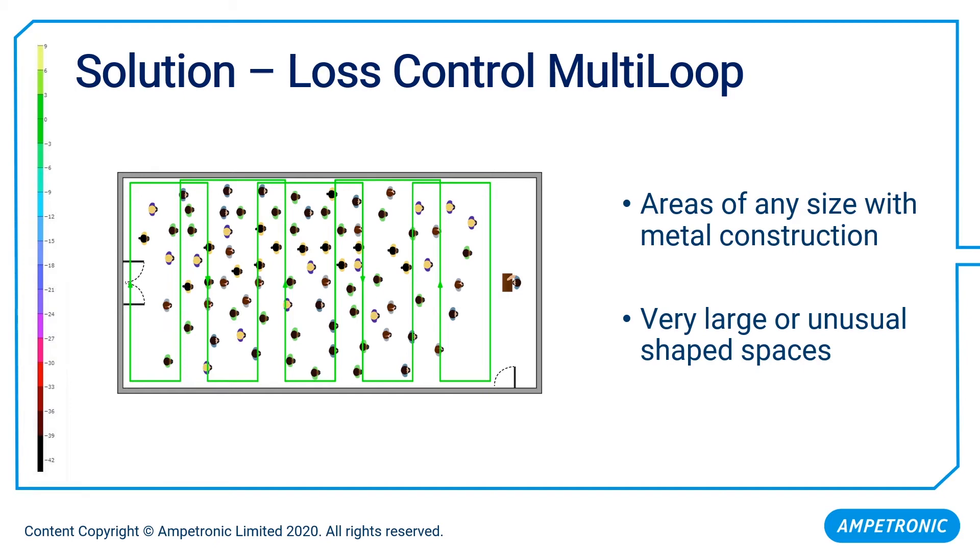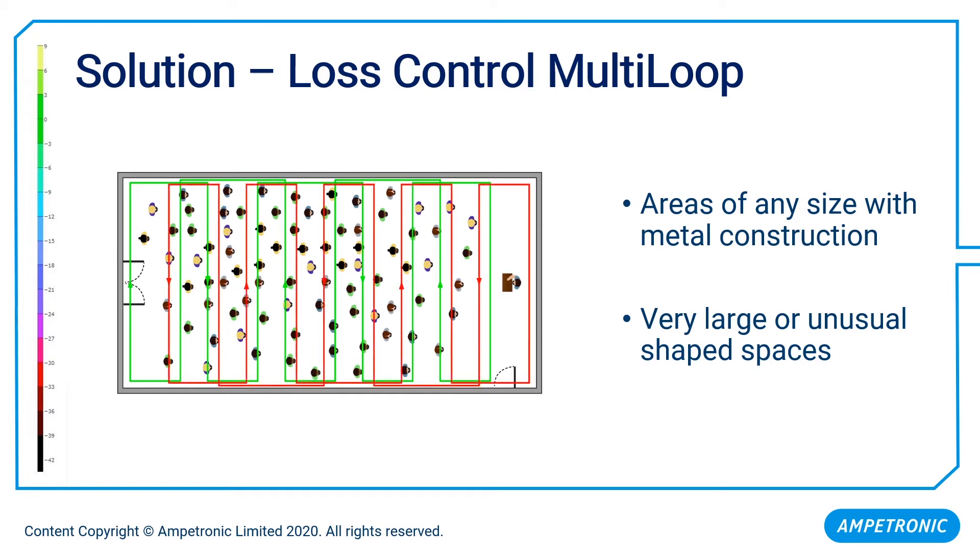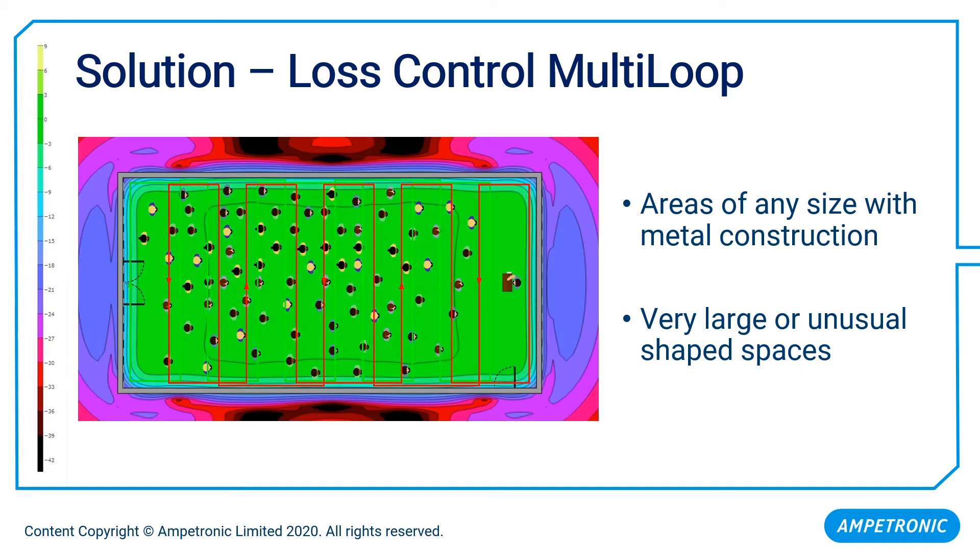In the gaps between individual loops, we'll get dead spots. So we install a second set of loops overlapping the first set — the green and red circuits fill in each other's coverage gaps. Together, those form what we call a multi-loop system: multiple loops instead of one big one. Each circuit requires its own amplifier channel, so we have special products with two outputs to drive the two circuits. With this done and correctly commissioned, instead of that black hole effect, we now have smooth, even coverage all the way across the room, irrespective of structural metalwork.